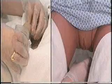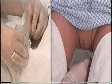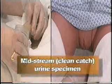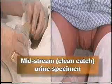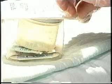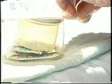A special method is used to collect a patient's urine when the specimen needs to be free from contamination. This special kind of specimen is called a midstream clean catch urine specimen. In most health facilities, a disposable midstream clean catch kit is available, and all of the items needed for this kind of specimen collection are found in the kit.